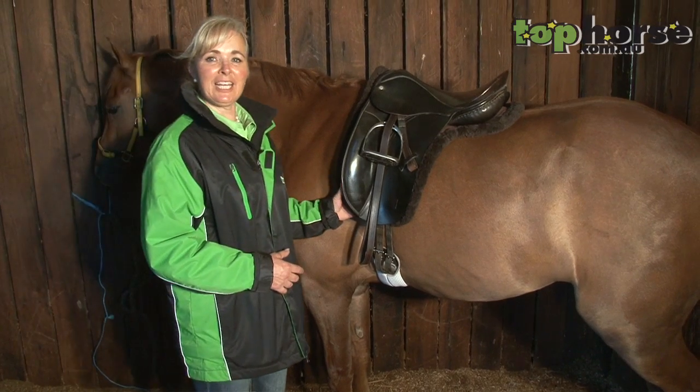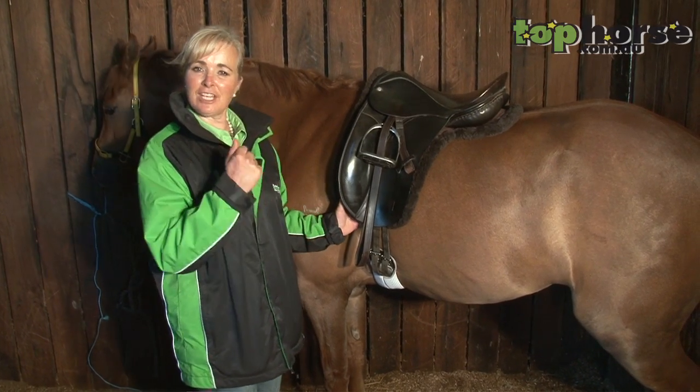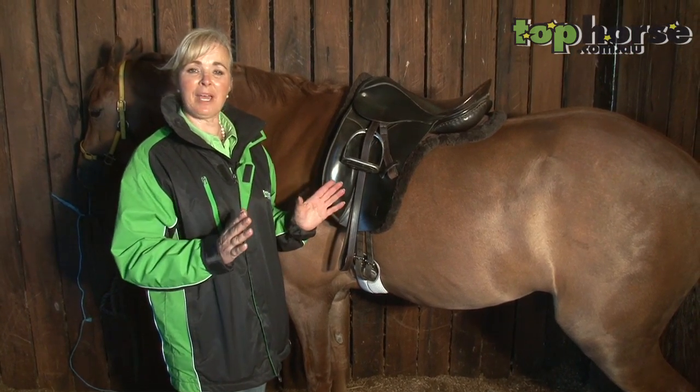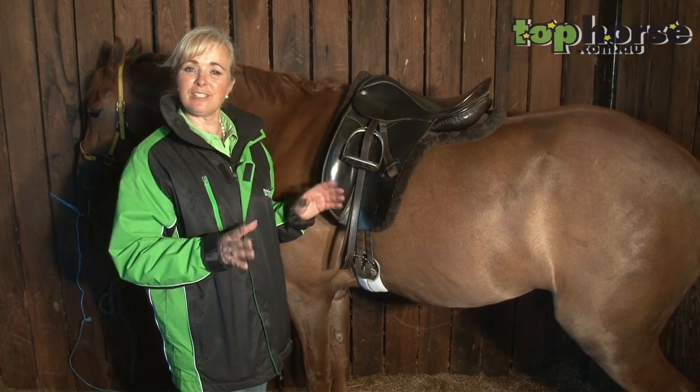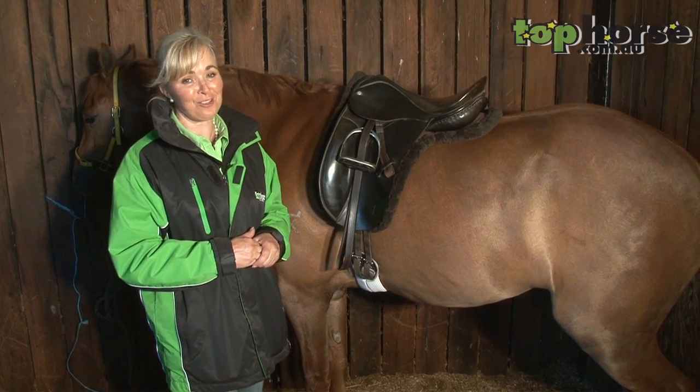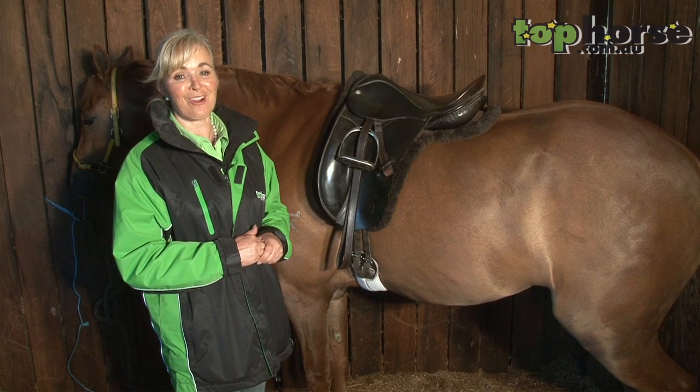Remember, once you've finished saddling, you've done your shark's teeth, you've done your makeup, you're bridled and you're in your clothes — always stand back and have a really good constructive look at your horse, because that's the first thing and the last thing that your judge is going to see. So happy riding and make sure it's all right.